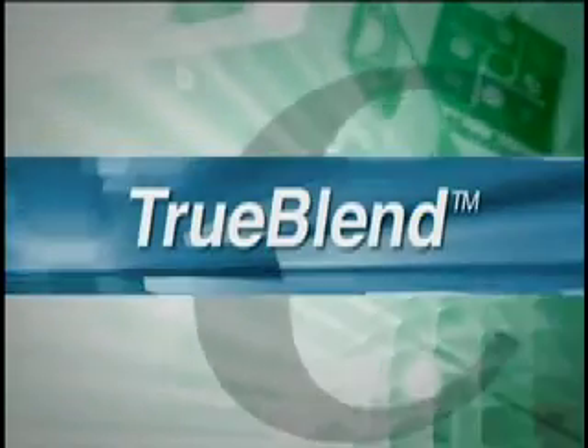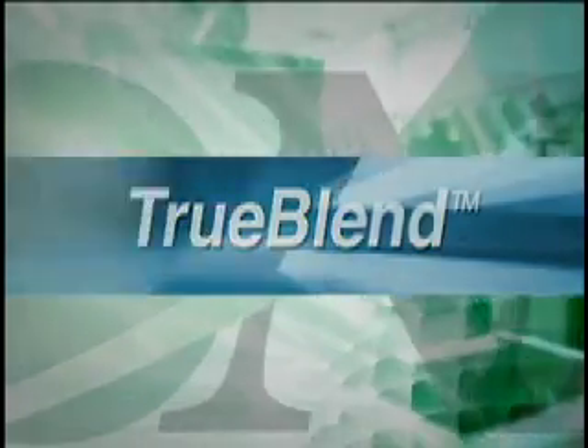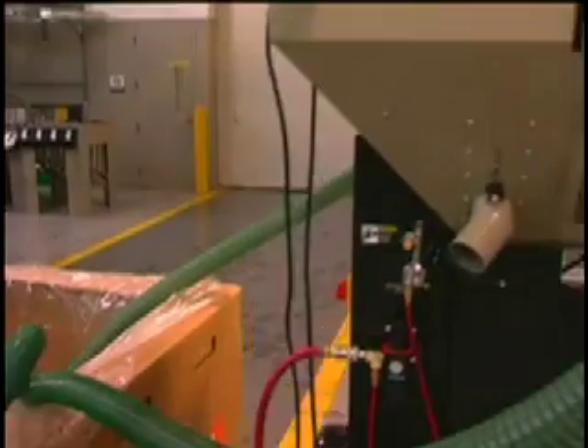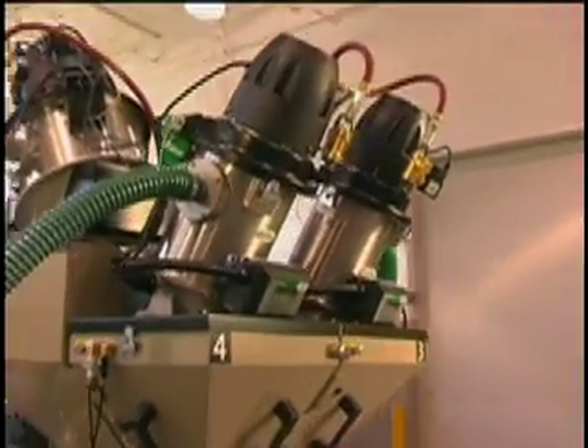The TrueBlend is the next generation in gravimetric blending technology. The TrueBlend offers precise blending with new advanced intuitive controls, no material leaks, better blending, and easier clean-out. Conair has developed a blending technology that consistently makes for a better end product.